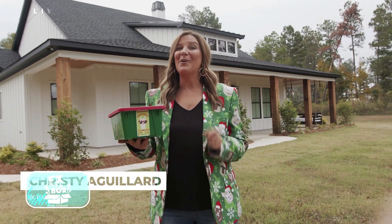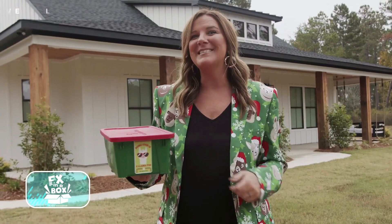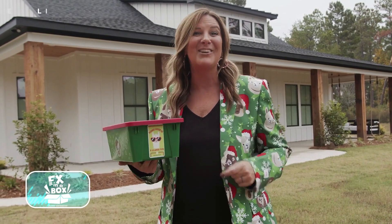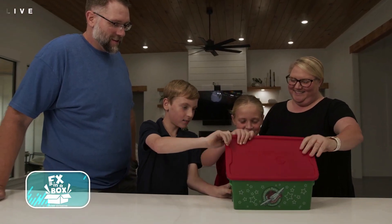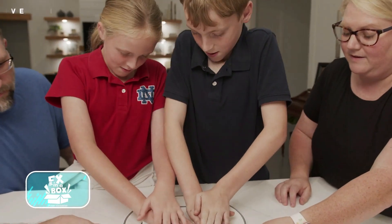Hey, Simple Church. It's time for our November Family Experience Box. And this month, we're going to see all the things that will help you teach your kids that doing good is a llama fun. Come with me inside one of our Simple Kids family's homes, and I'm going to show you everything you're going to get this month in your FX Box. This month, the FX Box is all about ways that you can do good in your community and around the world.